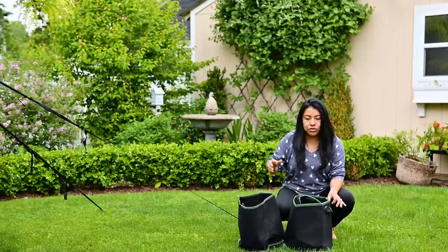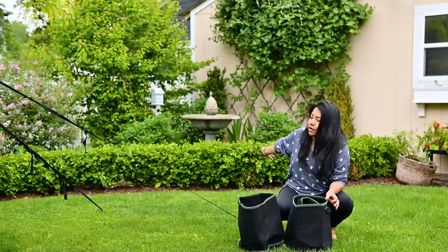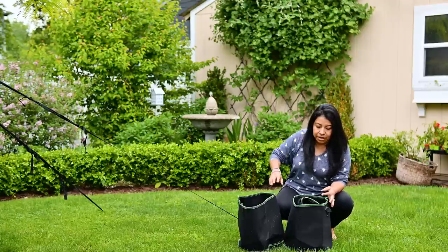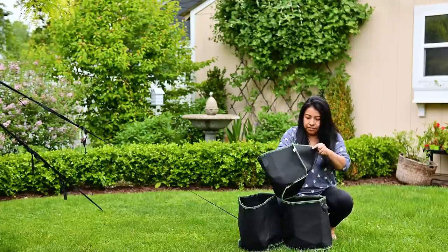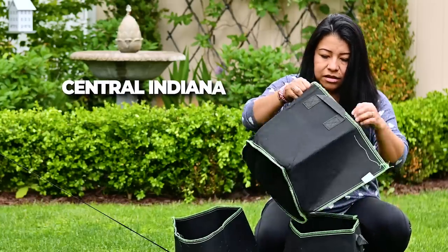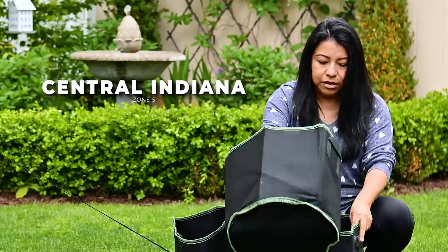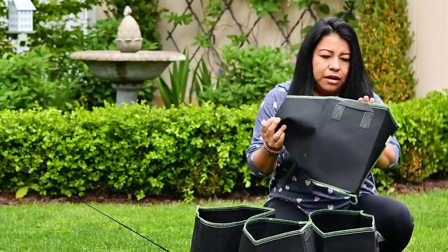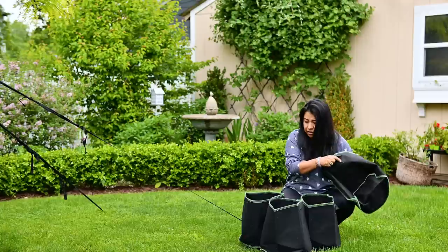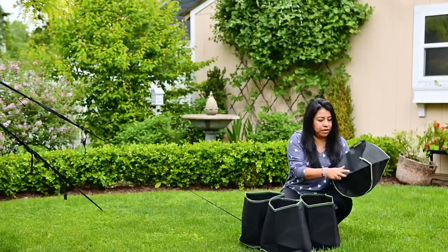Hey guys, I am getting ready to plant my fountain garden area back there. I have a few of these grow bags — these are seven gallon grow bags and I really like the quality. I got them from Amazon, they're really cheap. I got a packet of five and that's just the right amount that I need for back there.